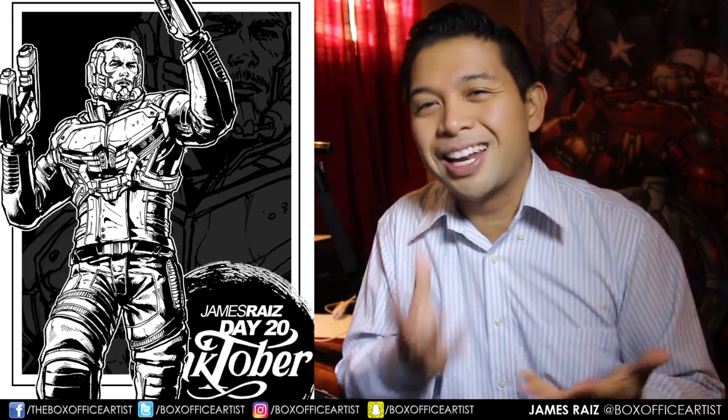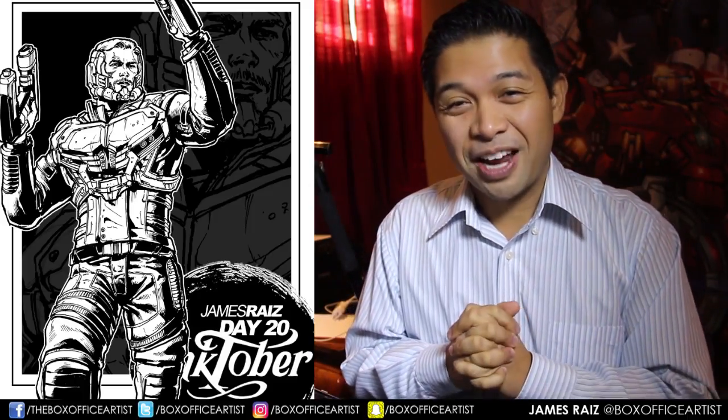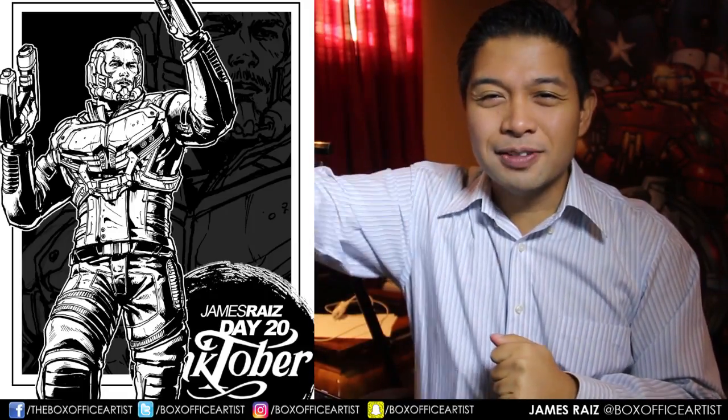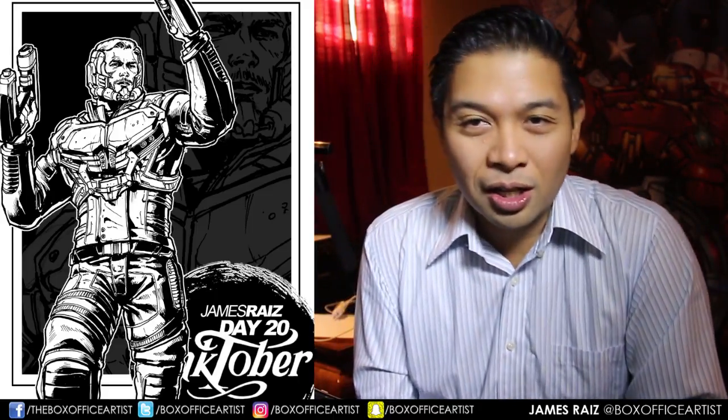Thank you for following along. And if you're new to my channel, you looked around, you like what you see — if you wouldn't mind hitting that subscribe button, I will be your friend for life. Thank you guys for following along. Follow me on all social media right down here. My name is James, I am the Box Office Artist — keep drawing, and I'll see you all tomorrow.